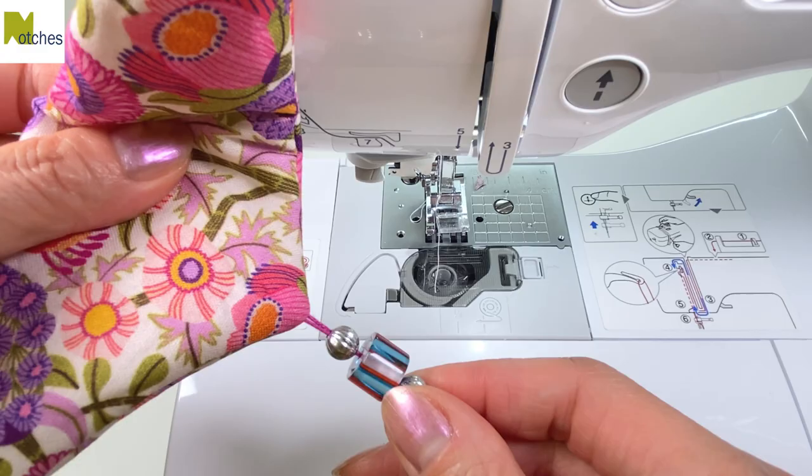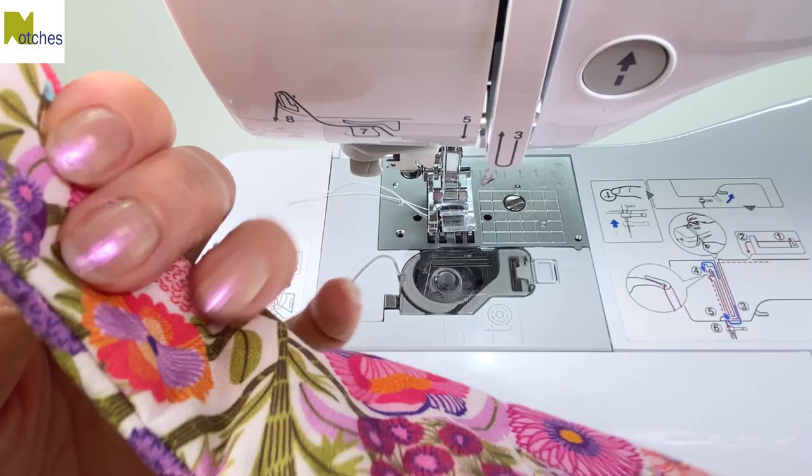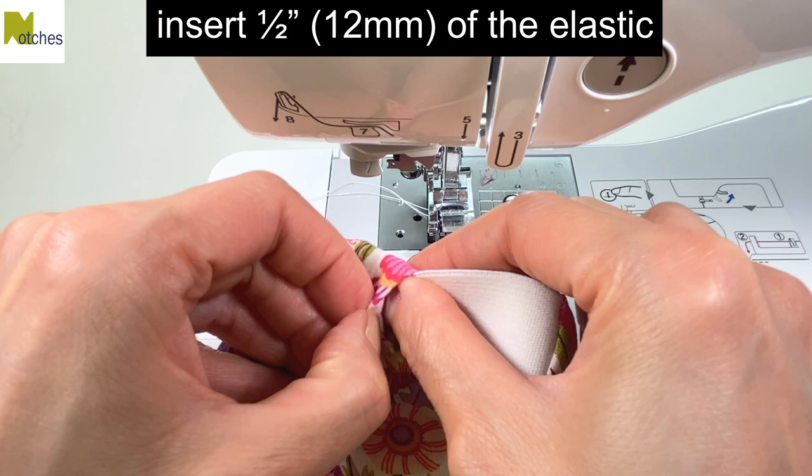Pull out that center point by tugging on the tassel and then fold the side seams in. Loop the elastic around and then insert half an inch into the opening. Make sure the edge of the elastic is pushed right up into the fold. Clip in place if you need to, and then edge stitch through all the layers, back tacking at the start and finish.